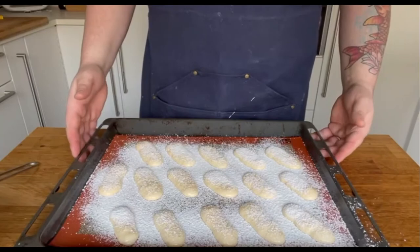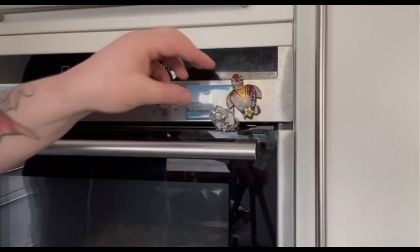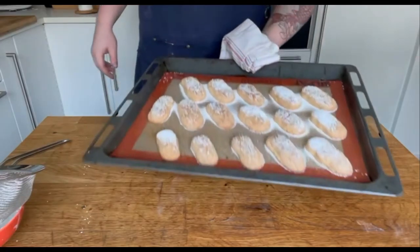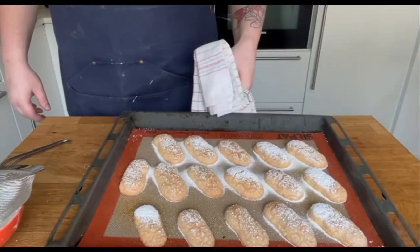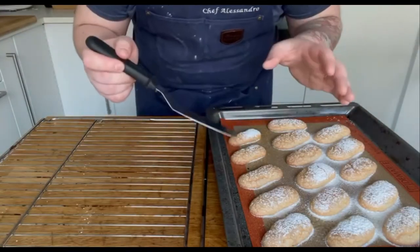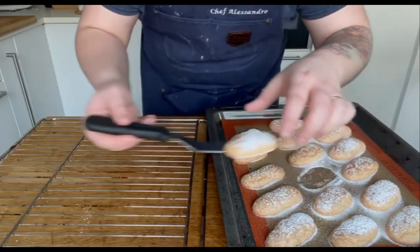Bake for 9 minutes and here's a little trick: use some aluminum foil to block your oven door and let the steam come out a little bit. Look how beautiful they are! To avoid a soggy Savoiardo, transfer them on a rack to cool down and harden just a little bit as soon as they come out of the oven.